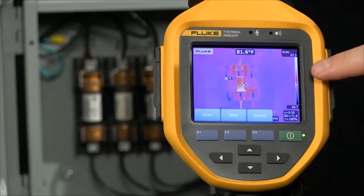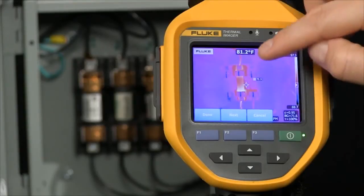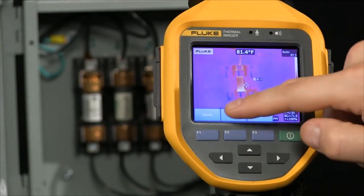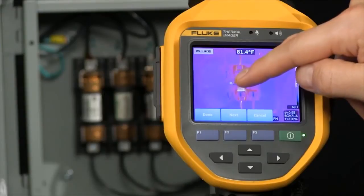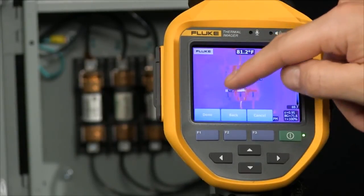A marker drops into the screen. I'm able to then drag and drop across our touchscreen into location. I'm going to select next. It drops in a second point. I move that over into location and finally the third location.